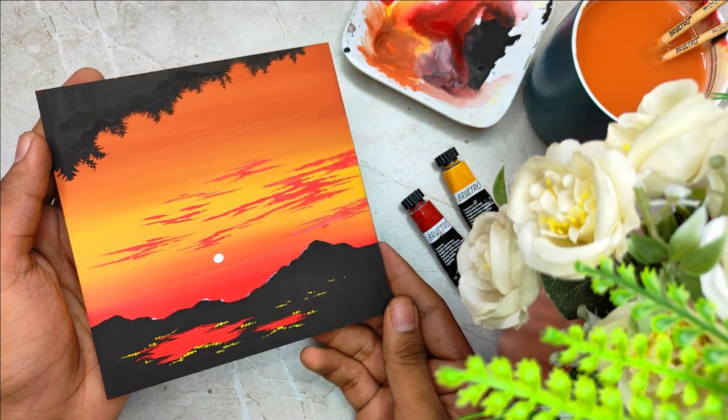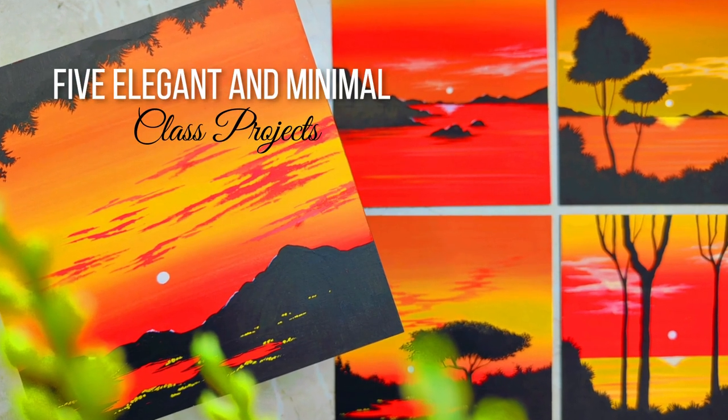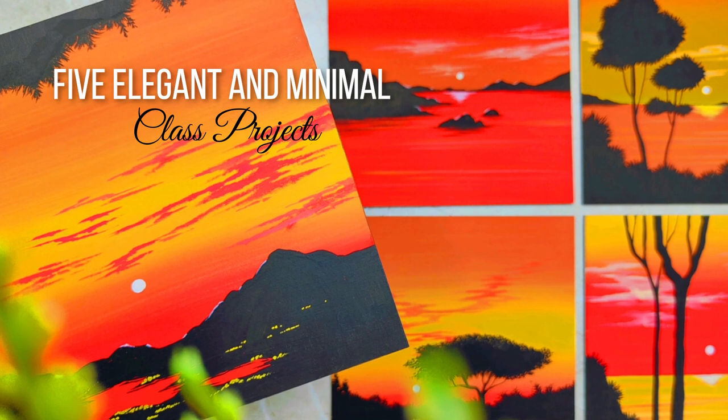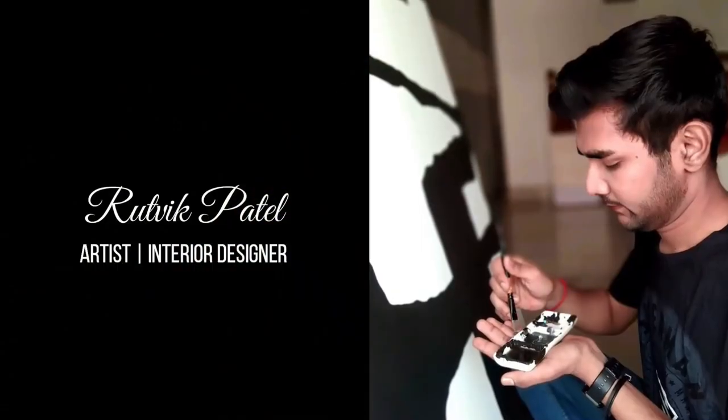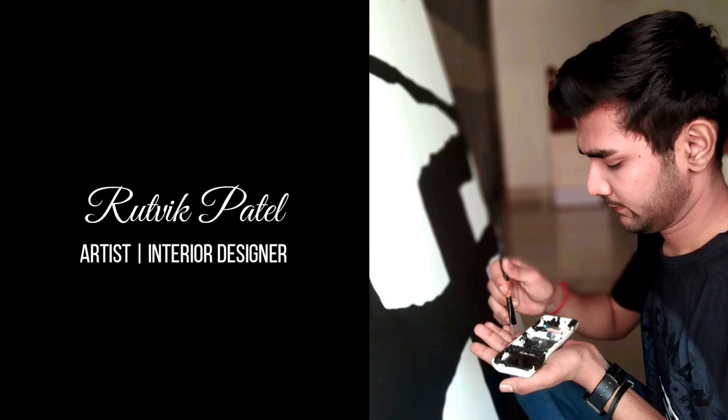We are going to have five beautiful class projects based on sunsets, combining minimal elements together to form some beautiful paintings. Hey everybody, myself Ritwik Patel. I'm a self-taught independent artist and an interior designer by profession.